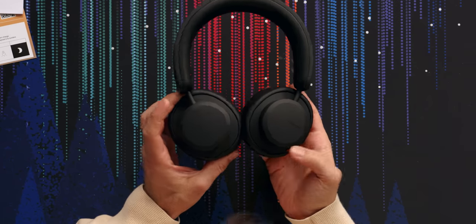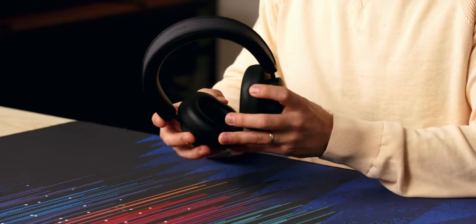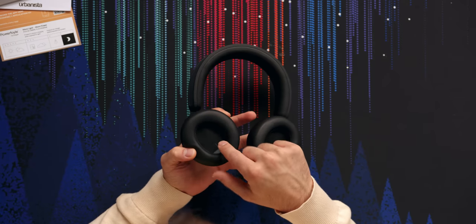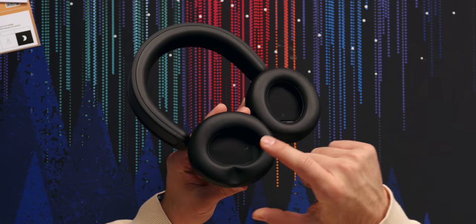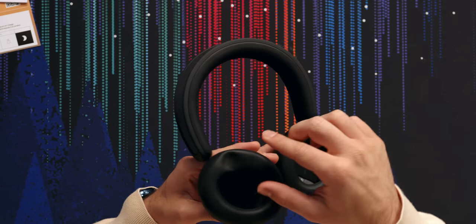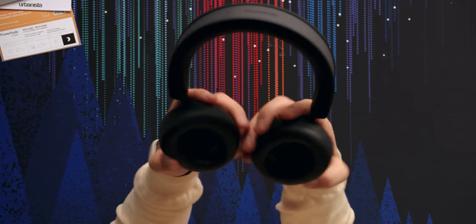And here they are. They're all black, 40 millimeter dynamic drivers. Left and right clearly marked. I'm immediately thinking that this driver looks like it might touch my ears, which is the worst — that always hurts. The ear cups are fairly squishy, they take a while to expand. They look like the kind of ear cups where if your ears are small, they might just go in there. They are designed to be on ears. You can see these cups swivel, which is nice when you have them like this.